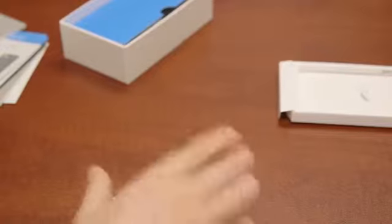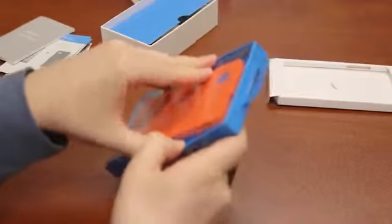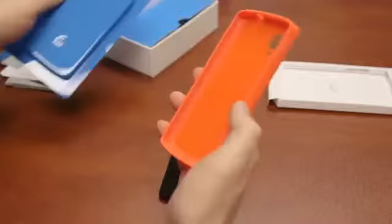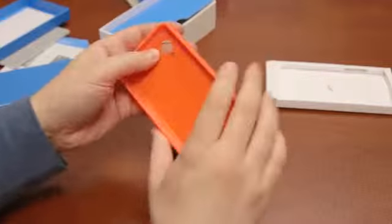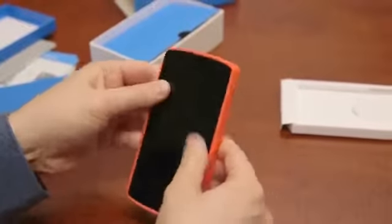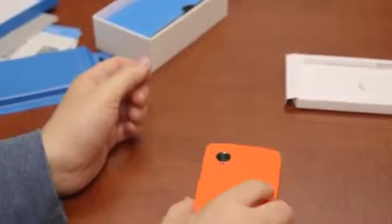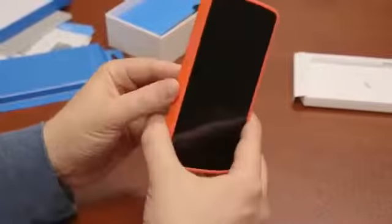Also available from Google — which they sent us — is a case. Let's open this up and see what it looks like. It looks to be pretty substantial. Google is getting into the accessory business as well; they also have a Qi charger for the Nexus 5, though it'll work with any wireless charger. The case is pretty standard plastic — the phone just goes right into it, and now your black phone becomes kind of a red phone. It's a little chunky, but it does have a lip on top so when you put it flat on a table it's not going to scratch your screen. You can still see the Nexus logo on the back.